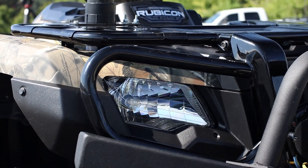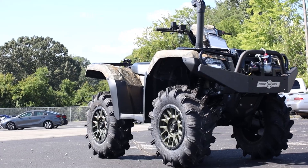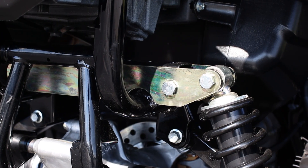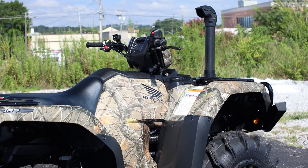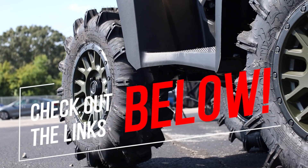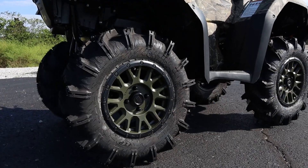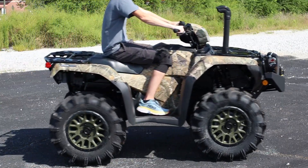Today we're going to check out this awesome Honda Rubicon 520 build and go over some of the accessories and modifications thrown at it. Before we dive into all the details behind this ATV — or submarine as some would call it — if you see any parts you'd like more information on, I'll have links down in the description and some discount options may help save you a few bucks too, while helping support the channel.